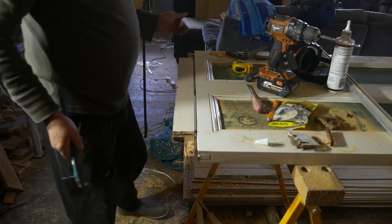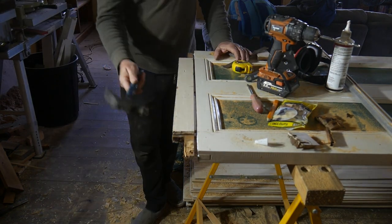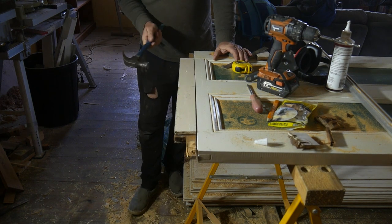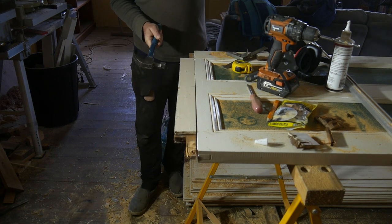Even though the holes are a smidgen out, it actually makes them nice and tight, which we actually need here because I don't have a clamp long enough for that.